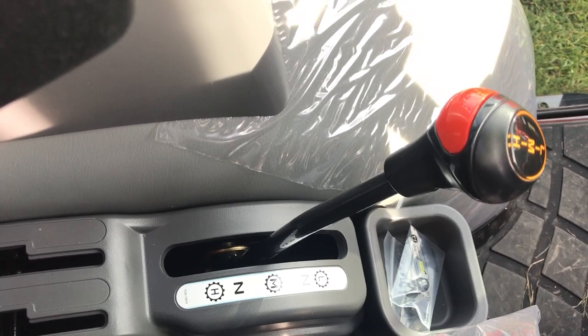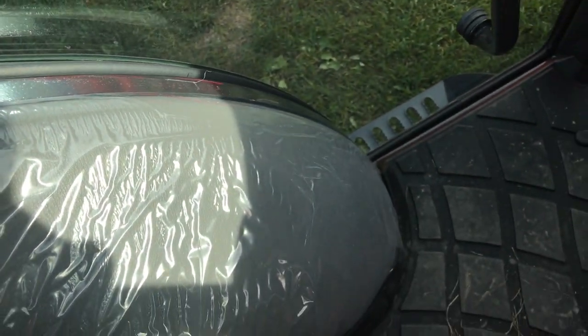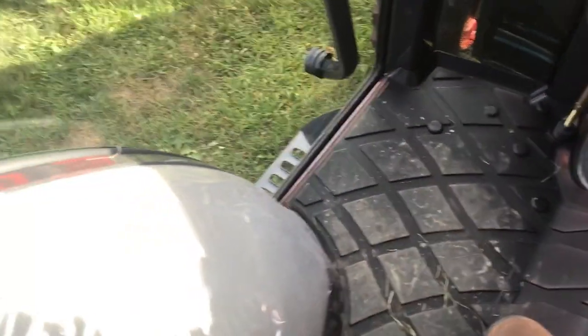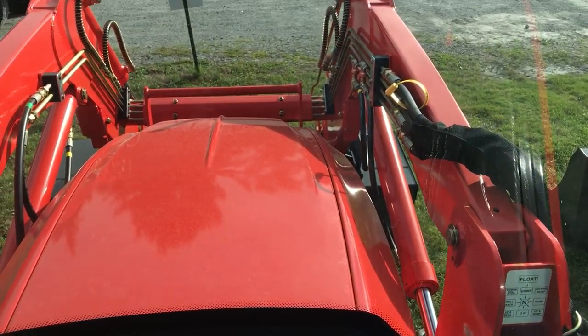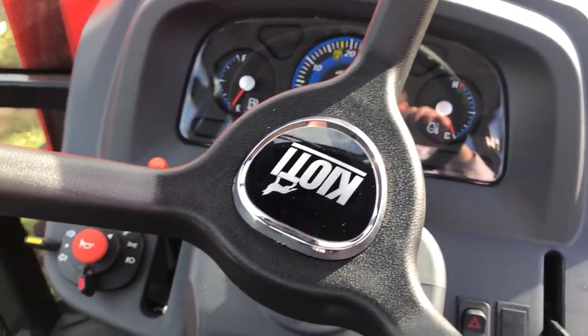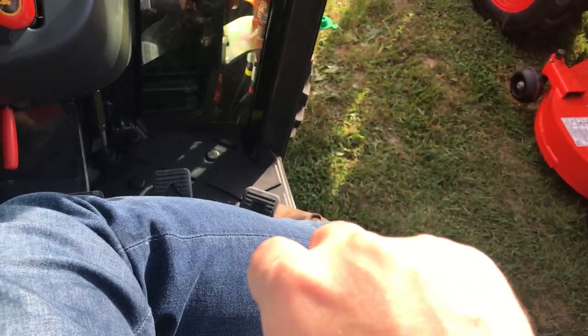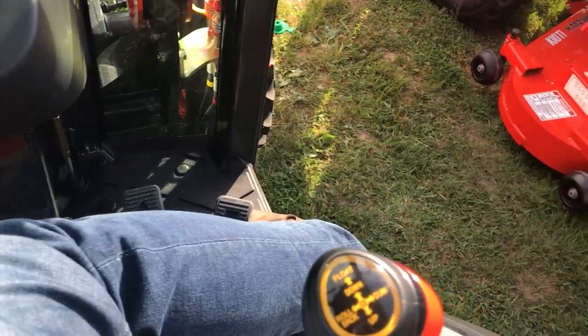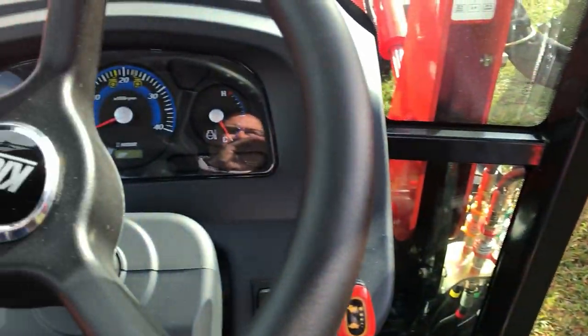It has three ranges: low, medium, and high. I'm curious what those slots are for. Very interesting. I do like this Coyote as I sit in it. I'll have to do a lot more research. I like the loader control — very nice.